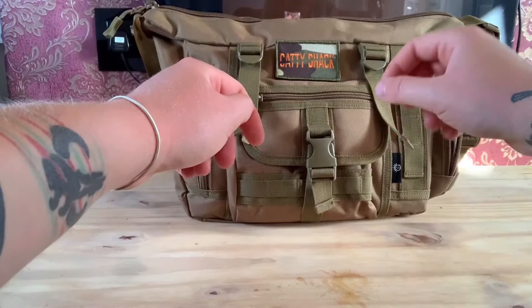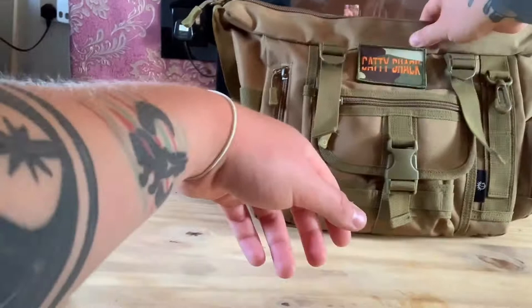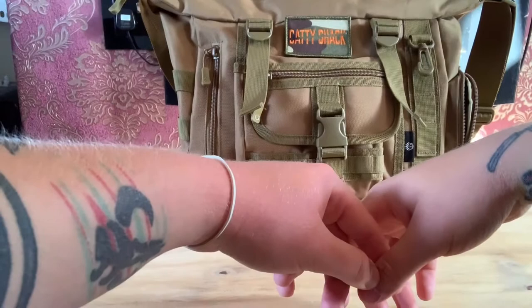First off, I just want to say this mooching bag is from Wade Martin at Catty Shack. I'll put a link in the description to his website where you can order your own. It's a pretty decent canvas bag with plenty of compartments and really solid material.